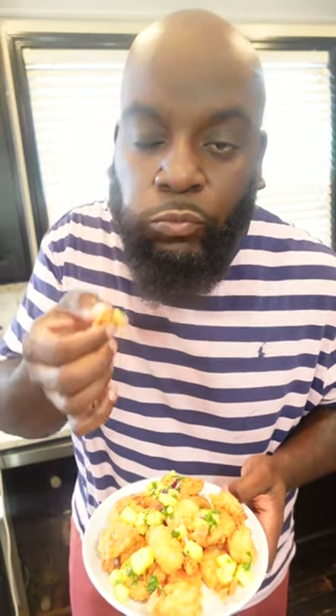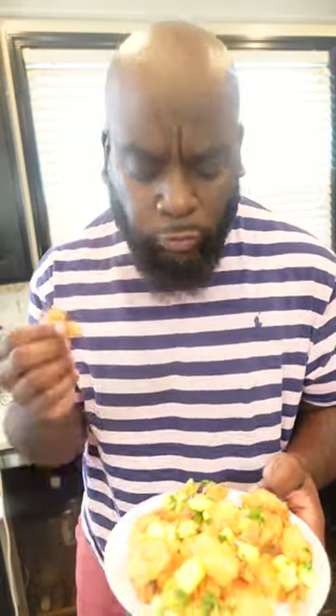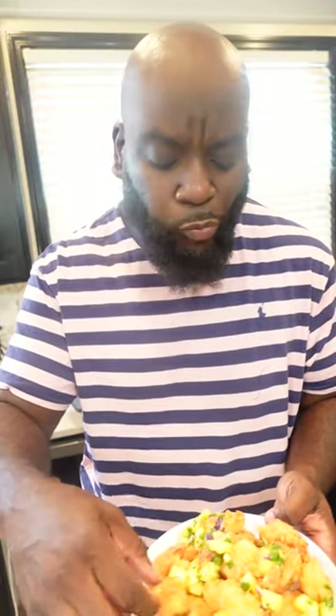All you gotta do is bow your head and say, Grace, Grace. Mmm, it's all about sweet, spicy, crunchy — it's so good.